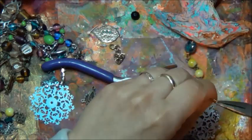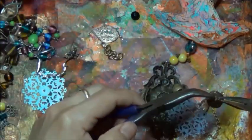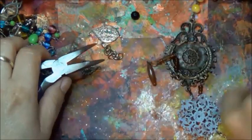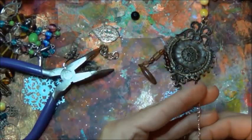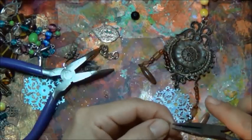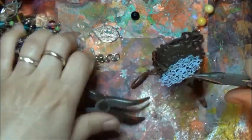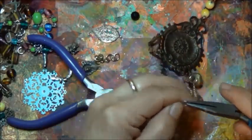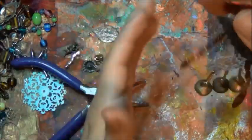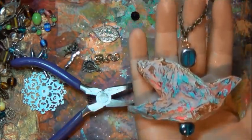I'm using random pieces of chain with random-sized jump rings — I love mixing metals, I really love it. I tried to keep the chain lengths equally the same but reality is I really didn't care much. It's getting chilly so I'm going to close the door. Yep, makes enough noise for me. And here's what it looks like.